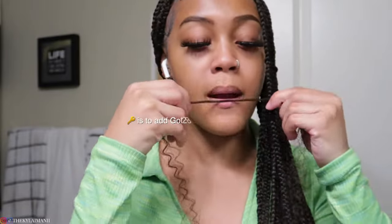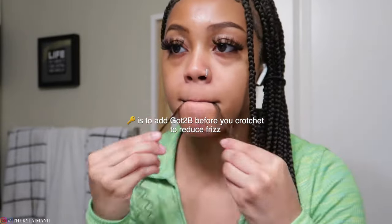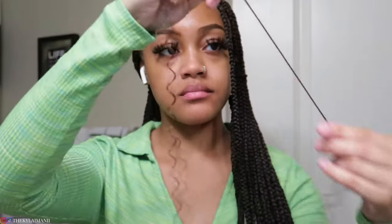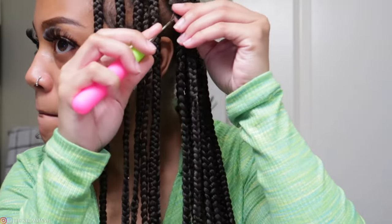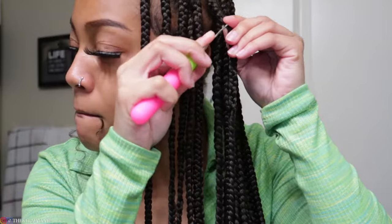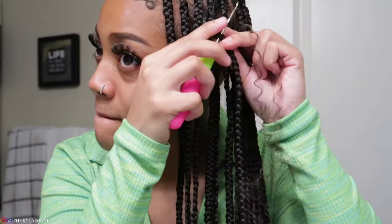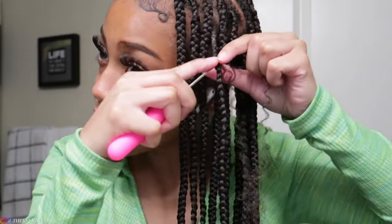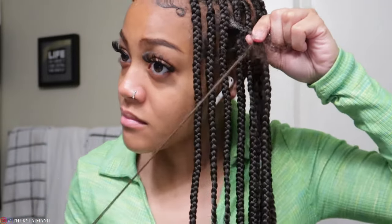What you're gonna do is take the hair and add the Got To Be Glue on it before you even crochet it in. It makes the hair so much easier to deal with, I promise. When you're crocheting the hair in, you want to crochet the needle through the braid, then add the hair, close the latch, and pull the hair through on one end only — you're gonna leave one strand of hair on each side.